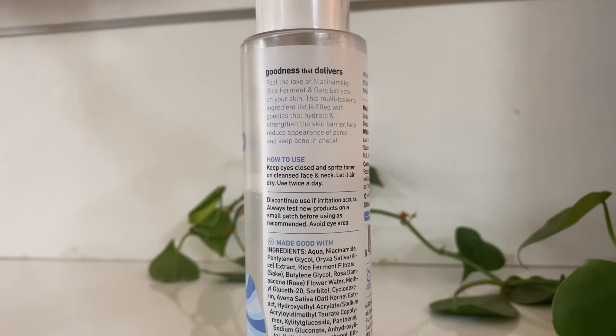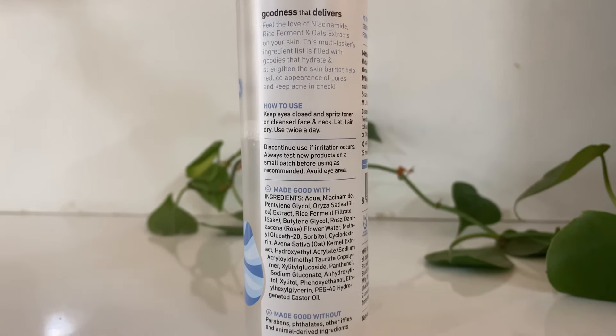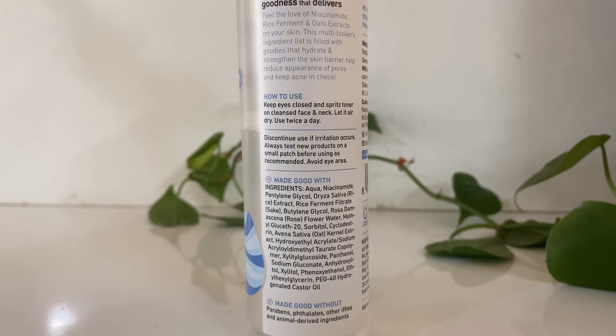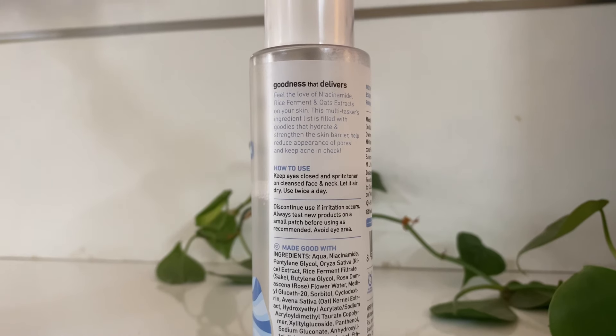My skin is normal to dry and it works very well on my skin — I don't have any irritation on my eyes or face. In summer I need a lightweight toner, and this is that toner. I spray it on my face, pat it on my hands, and it absorbs into my face. You can repeat this step twice.